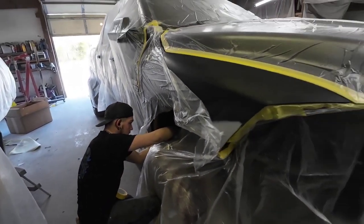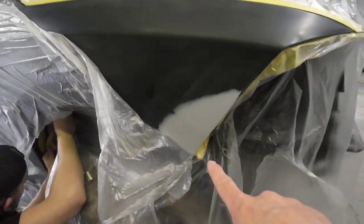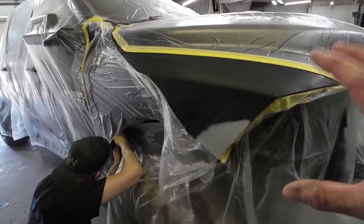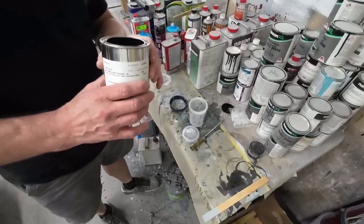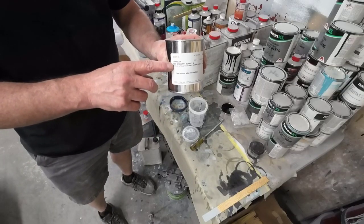Darius is masking this off right here, but this is what we'll be painting today. We've got a spot where we're going to blend the color, and then we're going to clear coat this fender. The first thing we're going to do is mix up the color. This is a brilliant black, color code PXR.